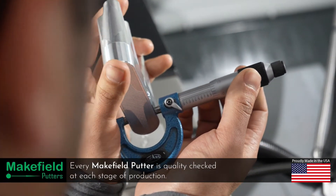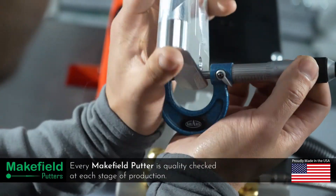After machining is completed, we perform a final quality check before moving on to bead blasting.